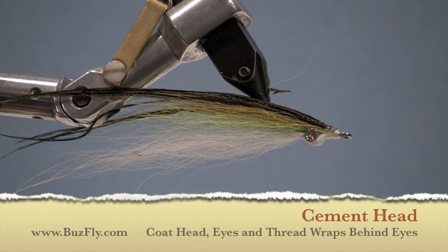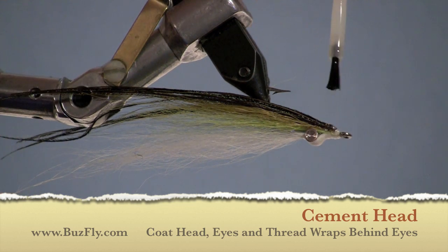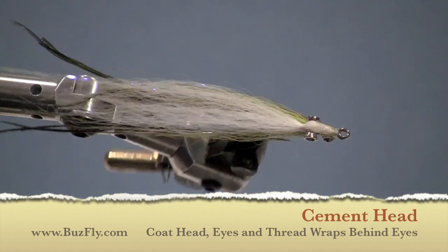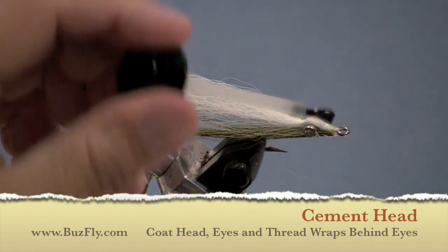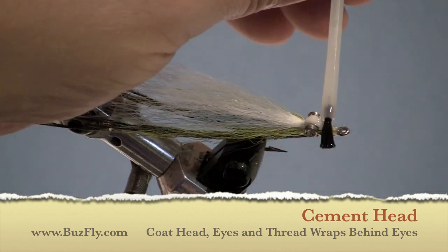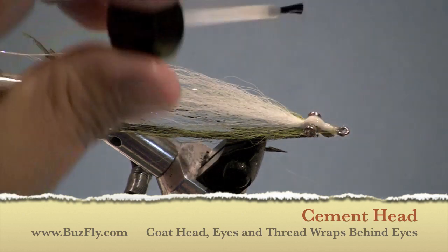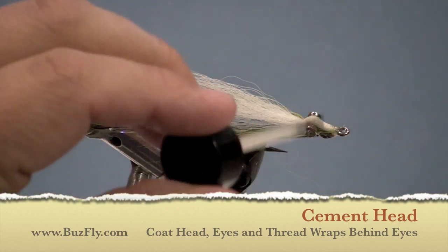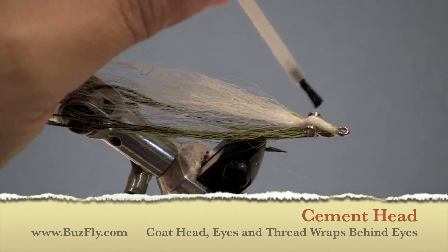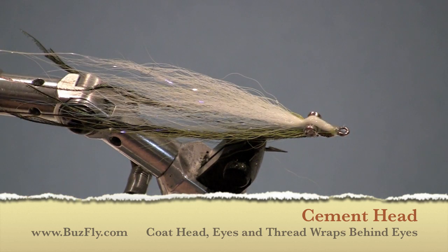Now we're going to add a liberal coating of your favorite head cement. In this case it happens to be Hard as Hull. But you can use things like Sally Hansen's Hard as Nails, Tough Fly, or even epoxy. Remember to coat the underside of that fly — get some head cement along the white belly portion that rides right on top of the eyes. This will help with durability.